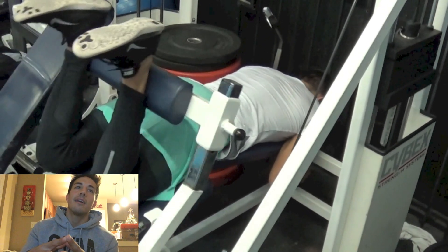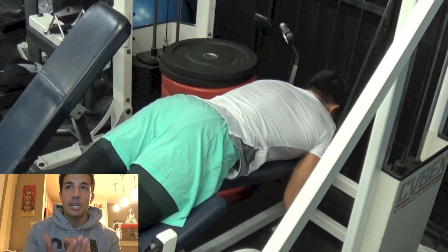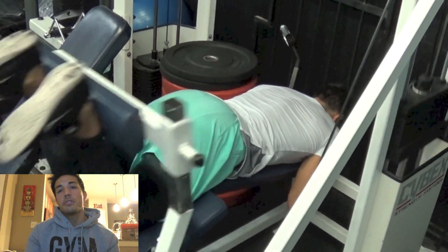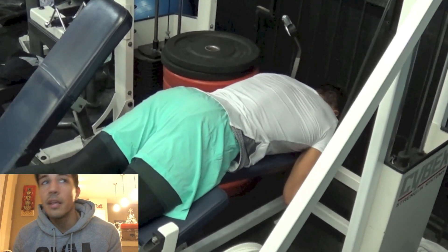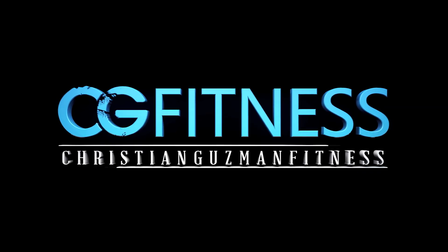That's going to conclude this video. Thank you guys so much for watching. ChristianNeesBond.com for online training and apparel — eight week, twelve week, and sixteen week macro coaching options are available, as well as a few more options. Check it out if you're interested and I will see you all in the next video — just trying to make an imprint on the game.